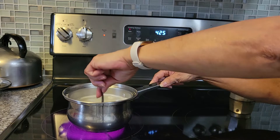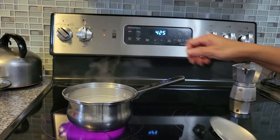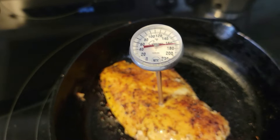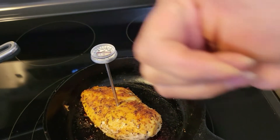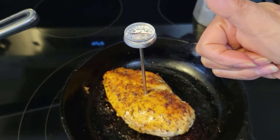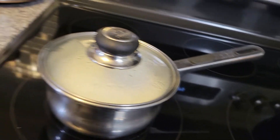I just let the rice boil, and when it starts boiling I mix it so it will not stick at the bottom, then lower the temperature and let it simmer. And here I am showing you the temperature of the perfectly cooked chicken breast — it should be at 165 degrees Fahrenheit. That is the internal temperature of a perfectly cooked chicken breast.